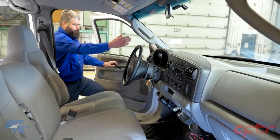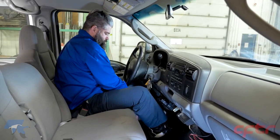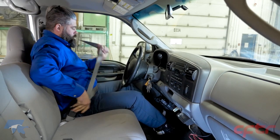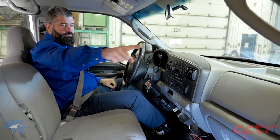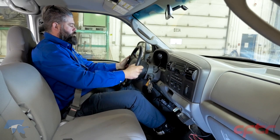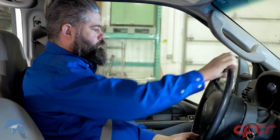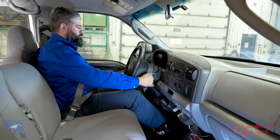Inside the cabin, inspect the driver's seat general condition and make sure it stays in the set position. Check the condition of the seat belt, the passenger window, the right mirror, the windshield, the left mirror, and the driver's window. Make sure the horn is in good working condition. Try to move the steering wheel in all directions to check its sturdiness. If the steering wheel position is adjustable, make sure it remains in the same position.